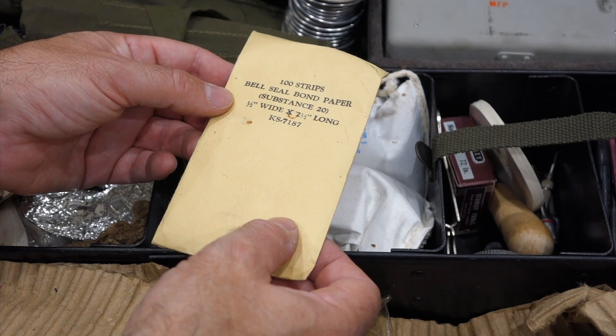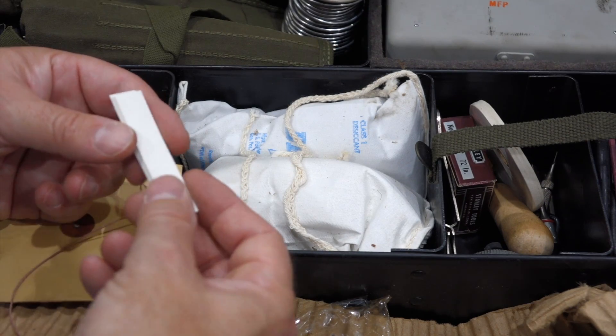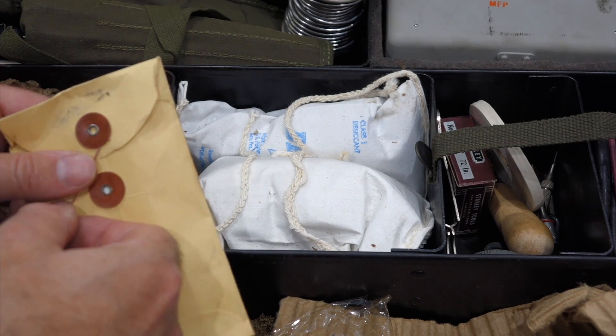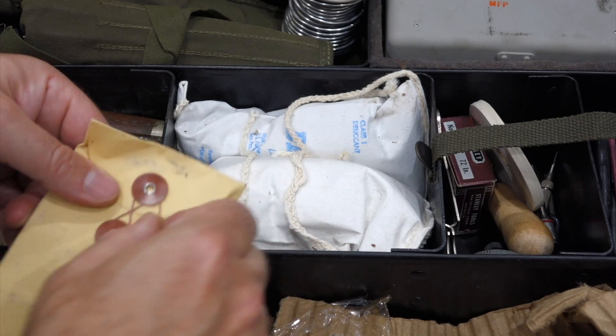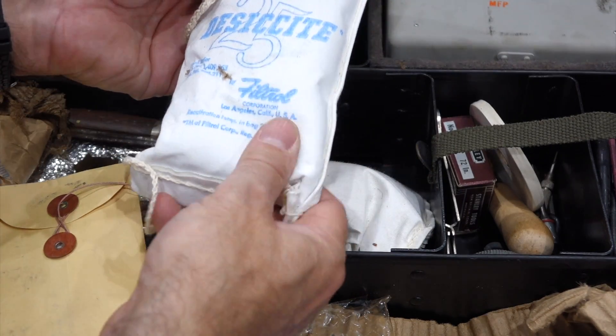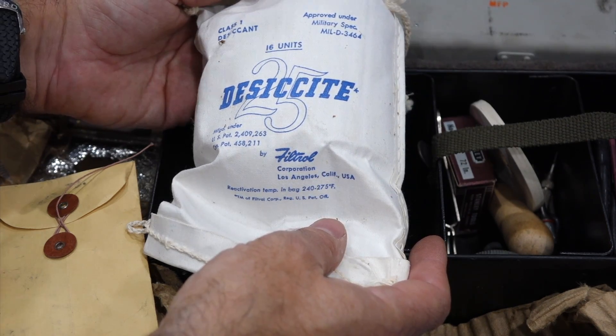Bell Seal Bond Paper, Substance 20 — feels like cigarette paper. So that's to make a very small shim of some kind. A bag of the second, Class 1, approved under military spec.